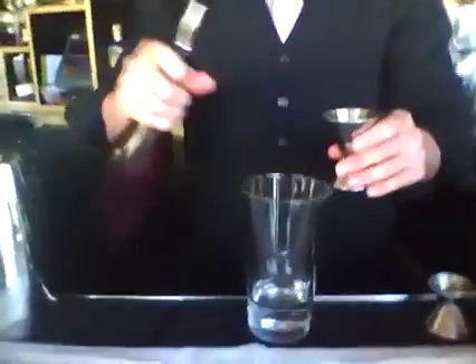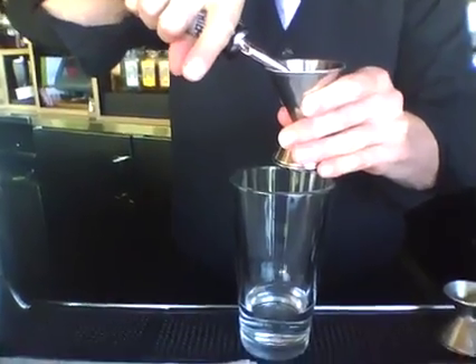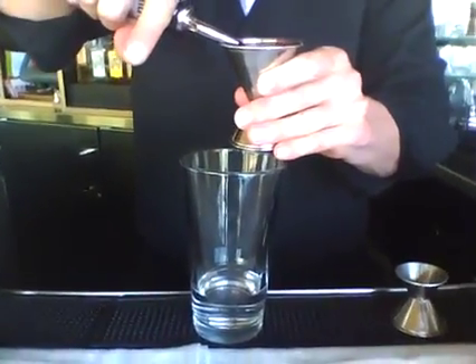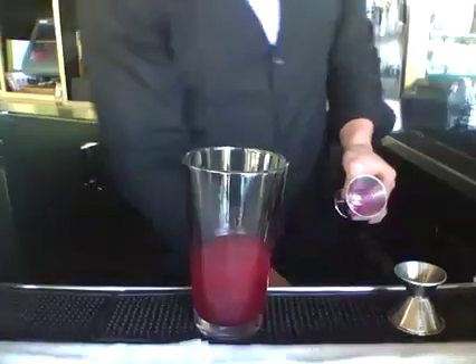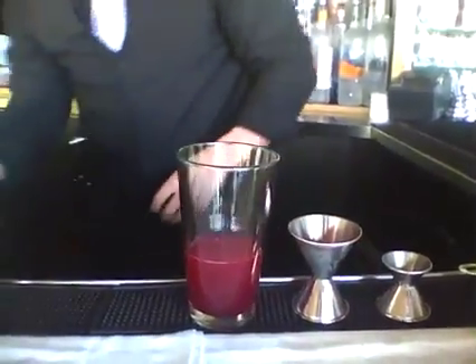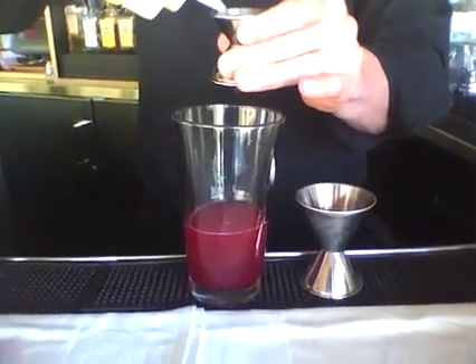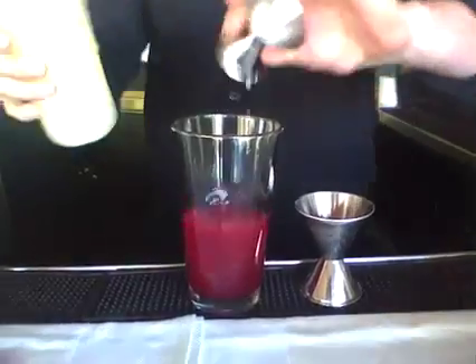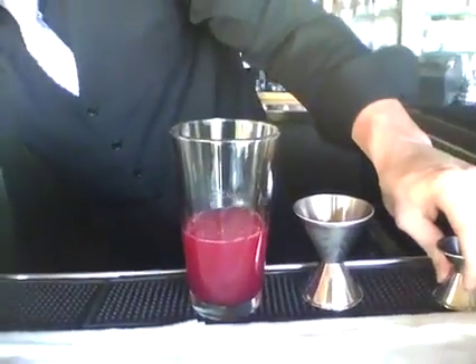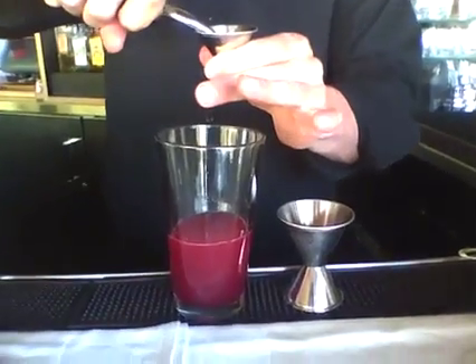So first we put Bombay Gin in here, right? Two ounces. Two ounces of Bombay Gin. Then we get two ounces of Watermelon Beets, half an ounce of Yuzu — oh, Japanese friends — three-quarters simple syrup.